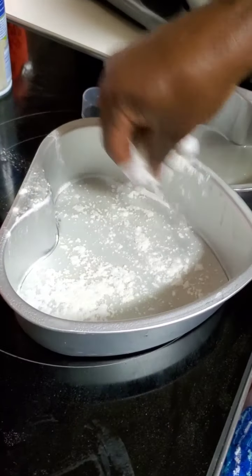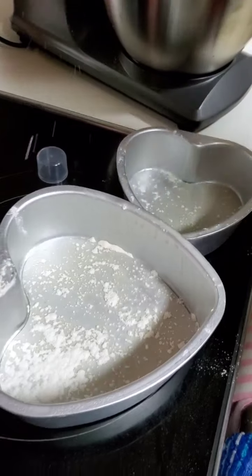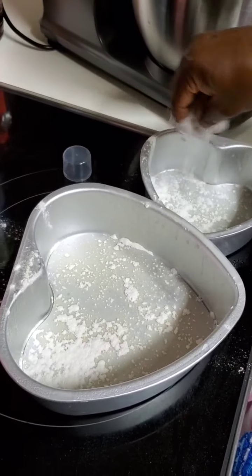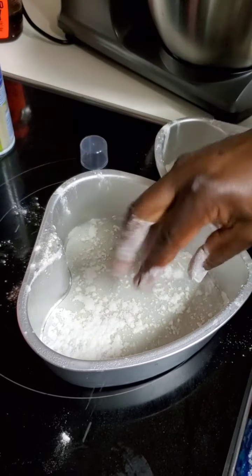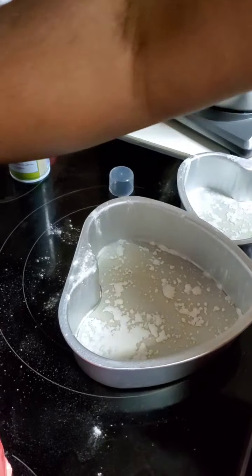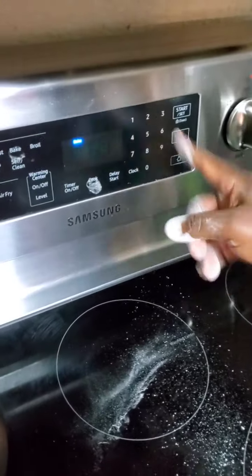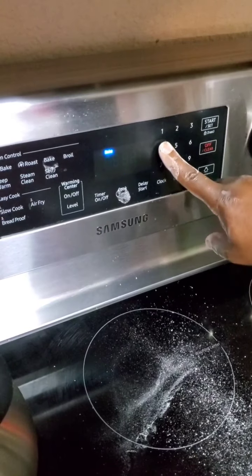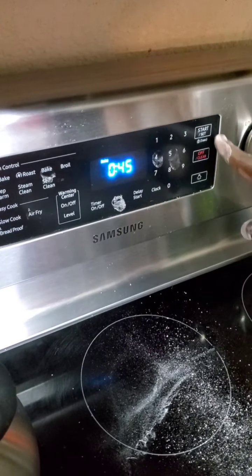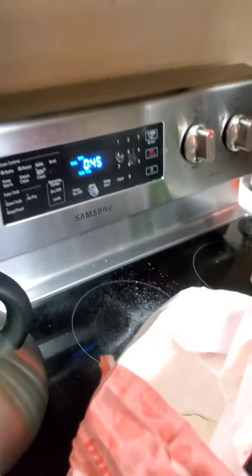Hey guys, you can just use a little bit of flour to make the pan a little more comfortable for baking. And after that, you turn your oven on to 350 degrees, just to bake. It goes to 350, so I'm going to set my cook time to 45 minutes, and I'm going to start preheating it for five minutes before I put the batter in.